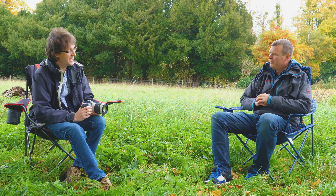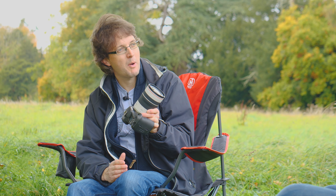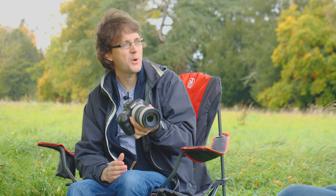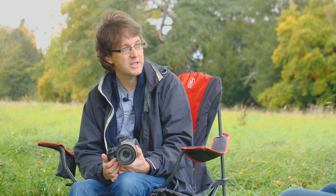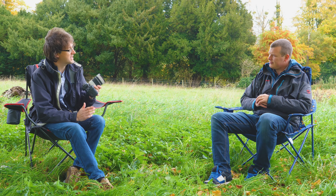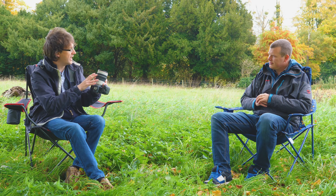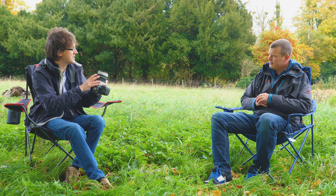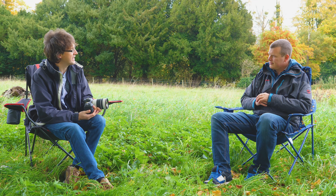So thanks for joining us — what have we got now? We've got more lenses coming out all the time and this is the latest one. This is a 70-200, and you might say, hang on a minute, you've already launched an RF 70-200. We launched the 2.8 version earlier on in the year, but I'm really pleased to say we've now got an F4 version. It's IS, it's USM and it's image stabilized as well. But this is the F4 version of the 2.8 that we launched earlier on in the year.